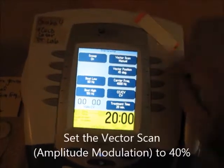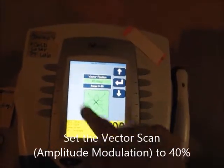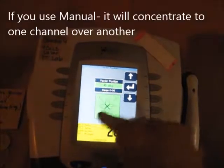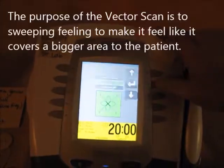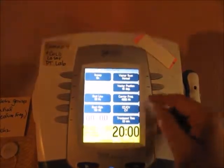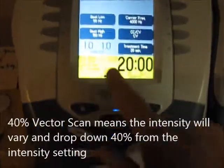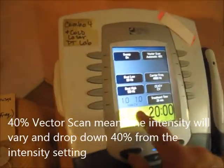You will set a vector scan, and I suggest you set it not to manual. If you look at manual, it shows this little diagram — if you have it go more to one channel, it'll have more energy to one channel. Generally, the vector scan concept is a sweeping effect like windshield wipers going across the whole treatment area. The best choice would be vector scan at 40%.